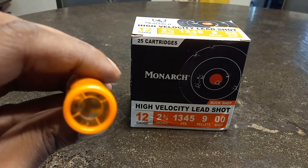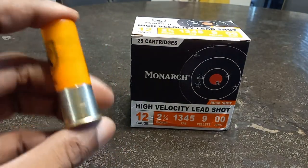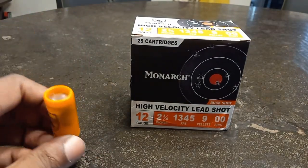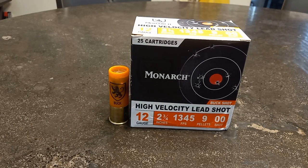Looking at the shell — it's an orange shell with a clear top. You can see the double buckshot there at the top. It doesn't have any special wad or cup in there. What I'm going to do is shoot about three targets at various distances to see if this is a contender for my home defense rotation.